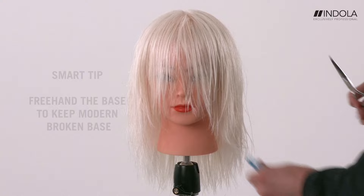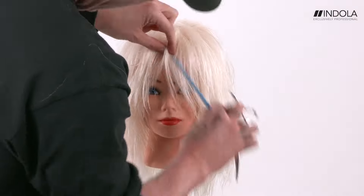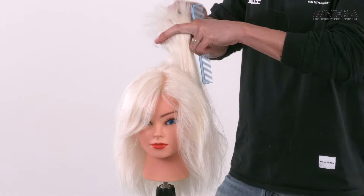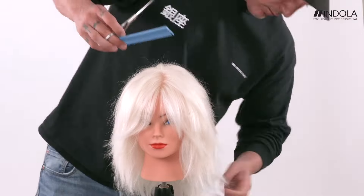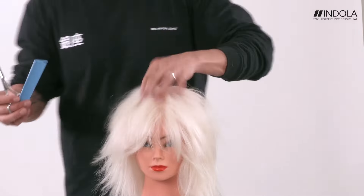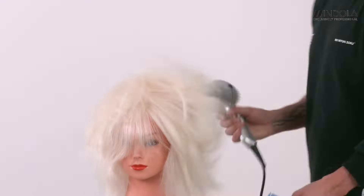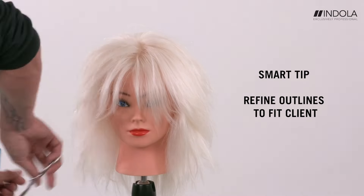I'm free-handing the baseline to keep it soft and keep the movement inside, then refining to add texture. We blasted the hair and now work through in a controlled manner, chopping into those ends, really allowing the haircut to move and not be too restricted — using air to blast through it.